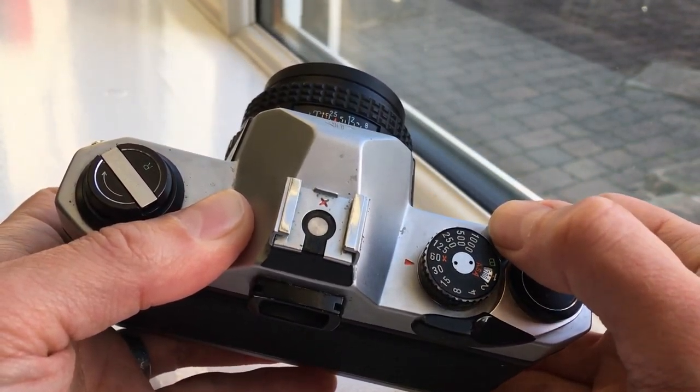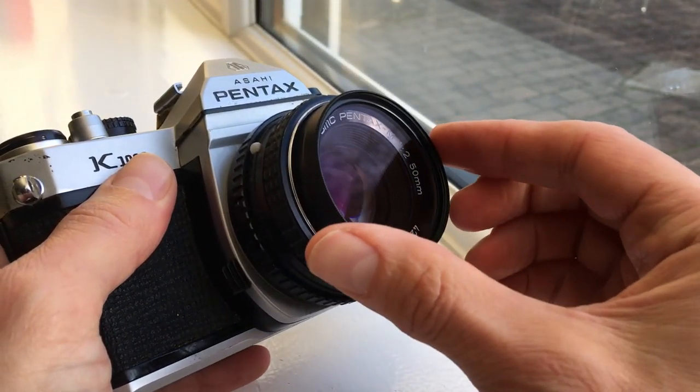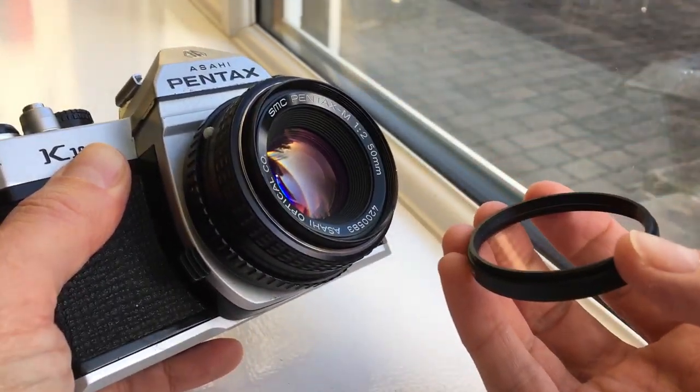Lovely example this one, everything working perfectly. The meter is accurate, focus, shutter speeds — everything is fully working. You just want to pop the film in and away you go.